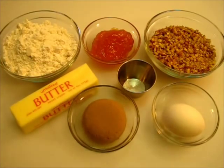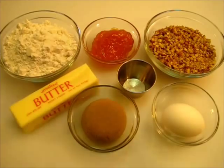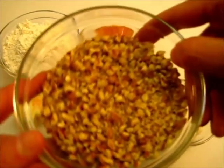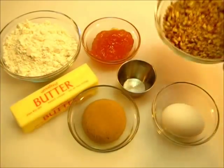The ingredients you are going to need for this cookie is one cup of all-purpose flour, one-fourth of a cup of apricot preserves. If you'd like to use strawberry or blackberry, you may — that'll be up to you. I've got one and a half cups of chopped pecans. You may use walnuts or peanuts. I've used a food processor to get it into this texture.